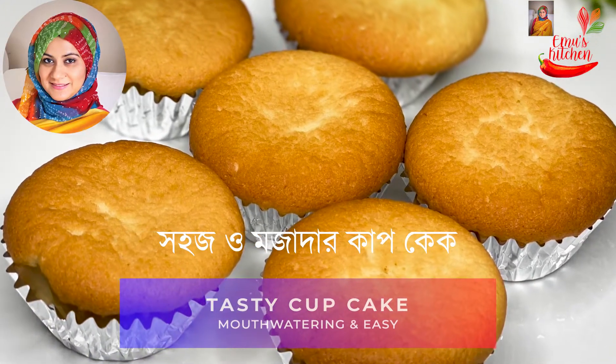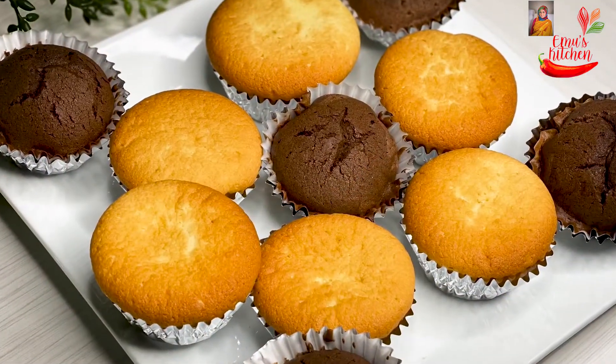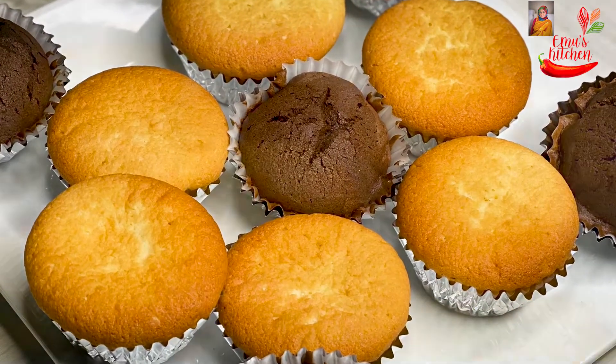Asalaamalaikum, welcome back to Emo's Kitchen. Asalaamalaikum everyone. Let's start with our cupcakes. Today we have cookies with cupcakes.